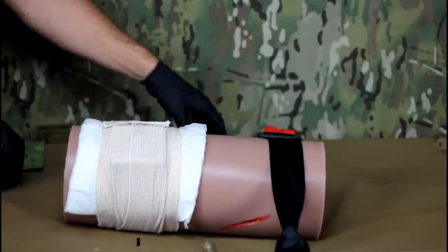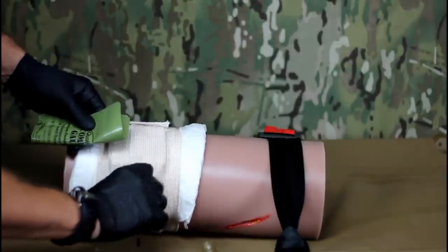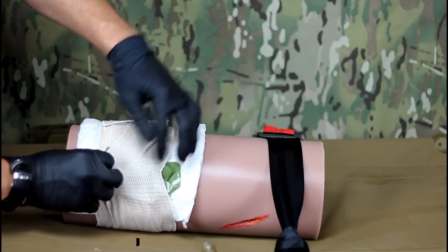Once the dressing is secured, tuck the empty combat gauze package into the outer wrap to alert receiving medical personnel that combat gauze has been used.